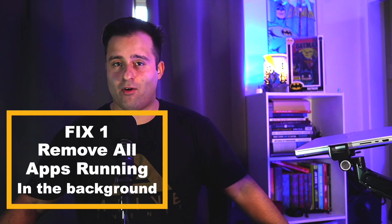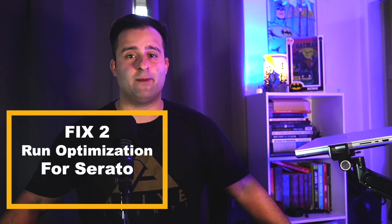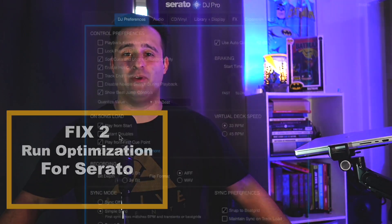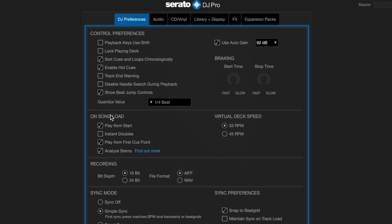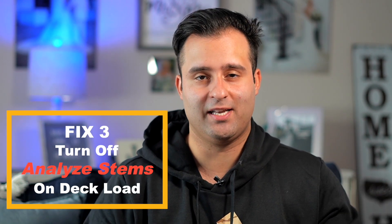My first fix was to remove any and all apps on my computer that are using RAM in the background. I also followed steps to optimize performance through Serato's website. One of the big ones I hadn't realized I had checked was 'Analyze Stems on Deck Load.' This makes your computer analyze the stems as soon as a track is loaded onto your deck, making it harder on your computer to operate. When turned off, the computer will only analyze the stems when activating the stems itself. Putting it all together, I went from using nearly 15 gigs of RAM to now only using 10 to 11 gigs with Serato.